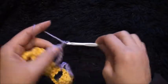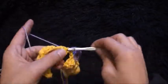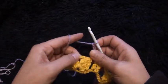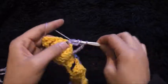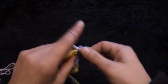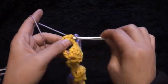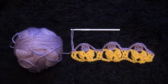I'll chain four. Through this next two chain loop I'll make one single crochet. Through the next two double crochet chains I'll make one single crochet through each chain. Through this next two chain loop I'll make one single crochet. I'll chain four, through this next three chain loop I'll make a four double crochet cluster. I'll chain four, through the last two double crochet chains I'll make one single crochet through each chain. This completes row two.